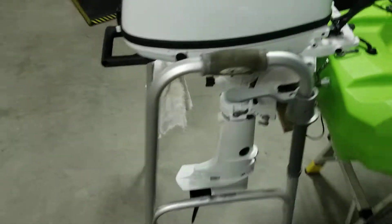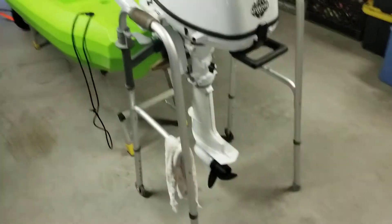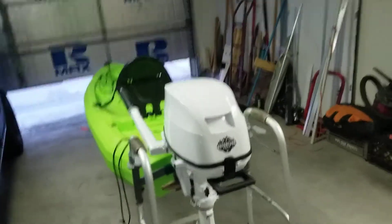In my pile of random stuff I build out of right here, I had grandma's old walker. Grandma has since passed on from the world, and she sure was a hell of a grandmother, and it's kind of neat that she's living on.